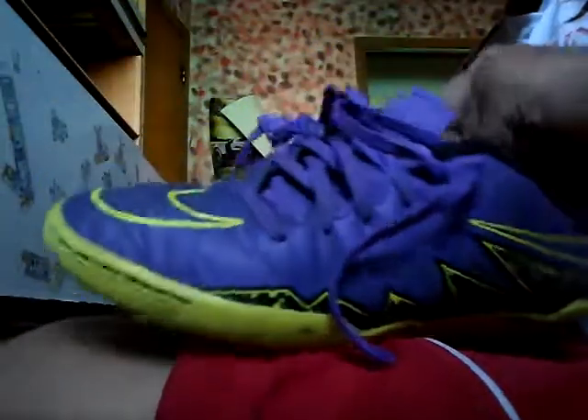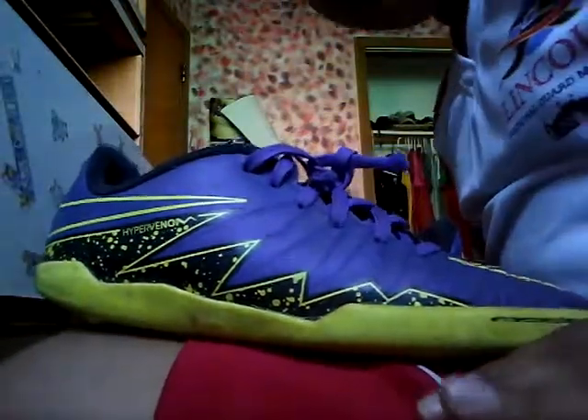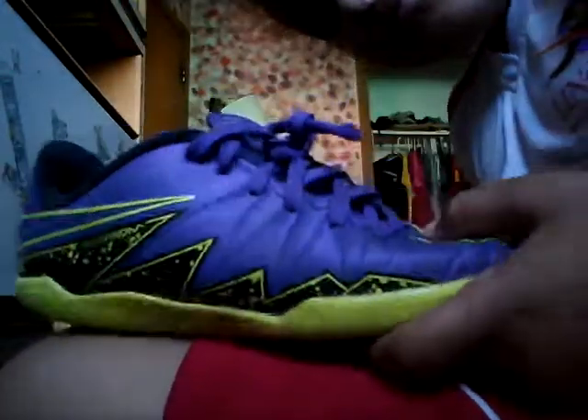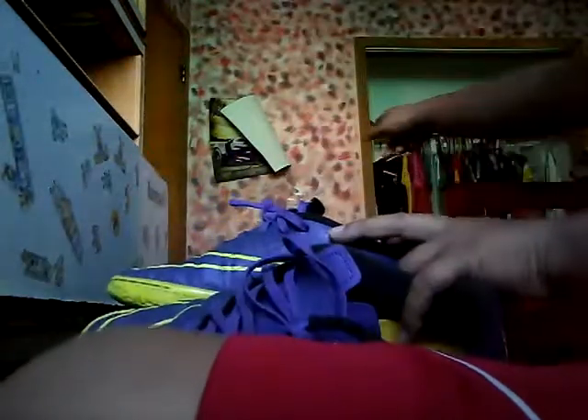Okay guys, this is the first pair of shoes — we have a fresh pair of blue Hypervenom Nikes, only worn about five times. They still work, they have a nice bunch of grip, and my favorite part is the design right here.